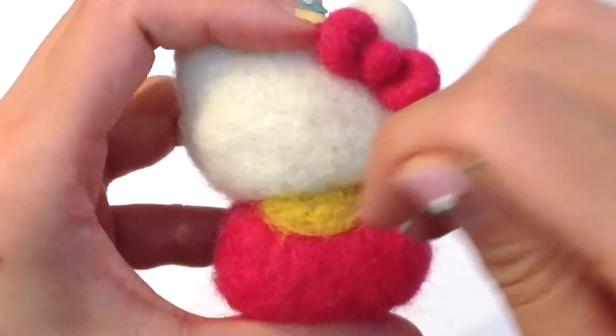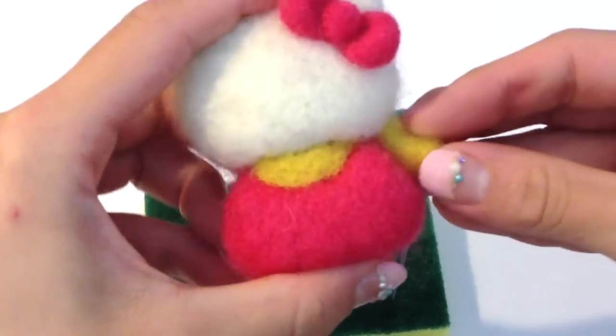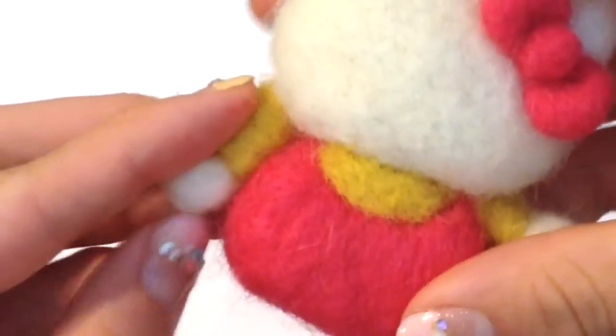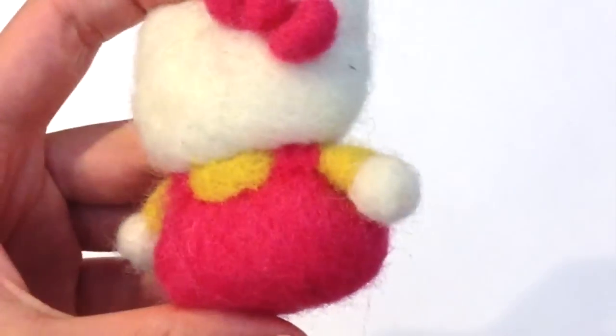I wanted to give my Hello Kitty a little bit more color so I added a yellow bib right underneath the head and I also made two little sleeves of her arms yellow as well. I added a nice little white ball at the very end to form her little hands. When you needle felt all the pieces together, it will look like she's wearing a pair of overalls.